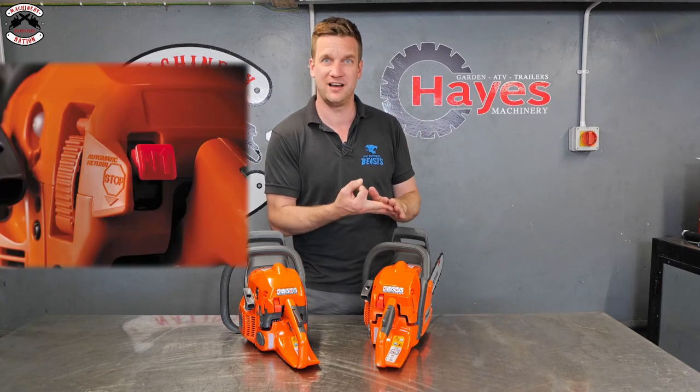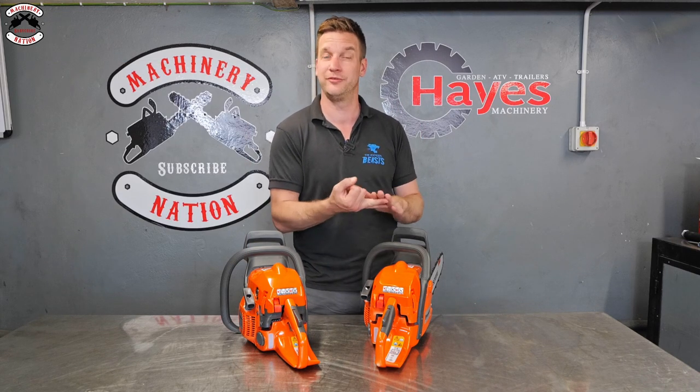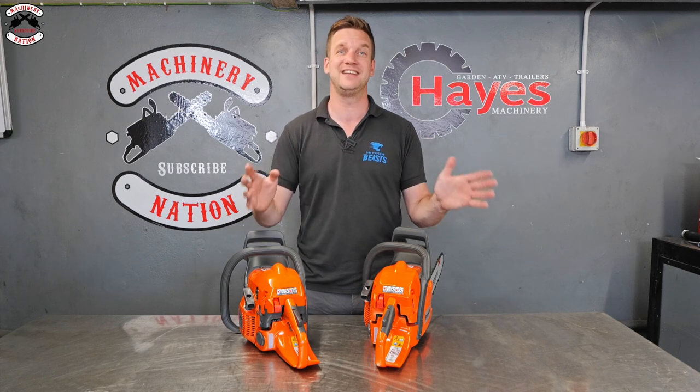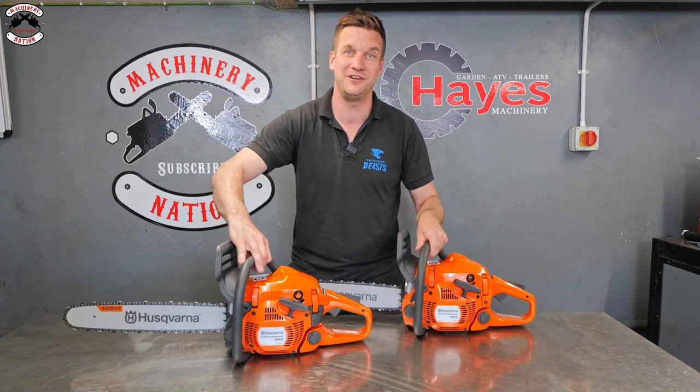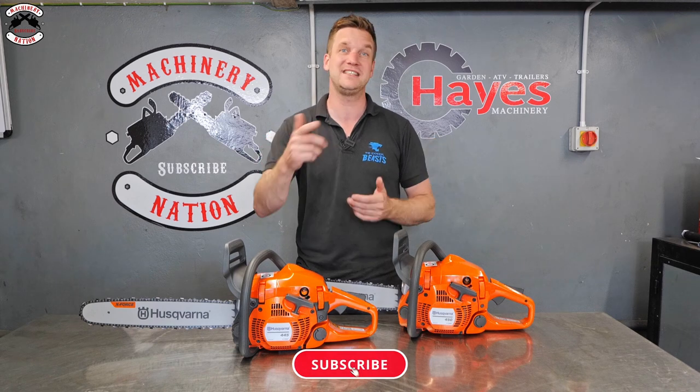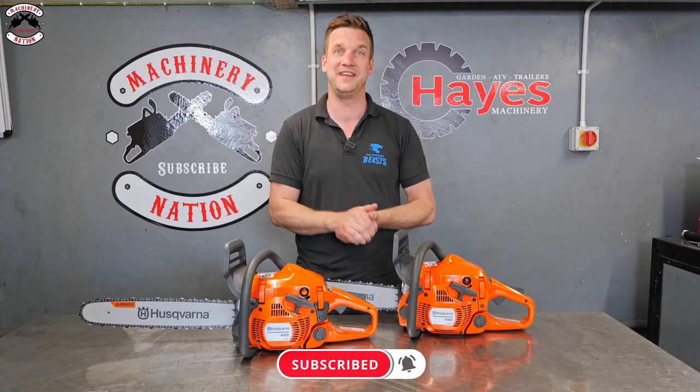With these saws you've still got the Husqvarna trademarks: air injection, X-Torque, and Smart Start — which is only on the 440, 445, and 450. Everything you've always been used to on the 400 series chainsaws is still exactly the same. You can find them on Hayes Machinery's website for more information. Thank you very much for watching — please like, share, and subscribe, and we'll see you in the next one.